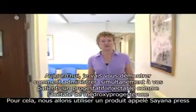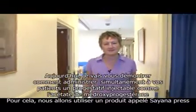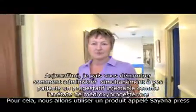Hello, my name is Shelley and I'm a healthcare professional. Today I'm going to demonstrate to you how to deliver a depo injection of the contraceptive drug medroxyprogesterone acetate subcutaneously to your patient. To do this we're going to use a product called Cyanopress.